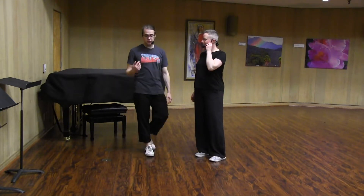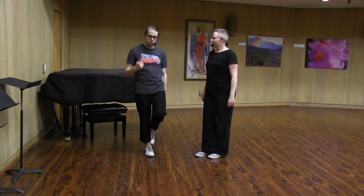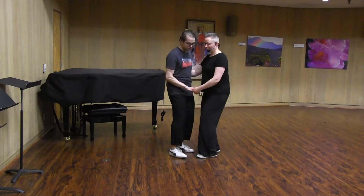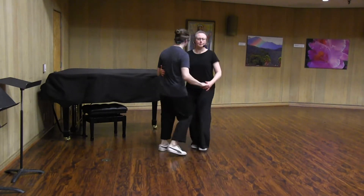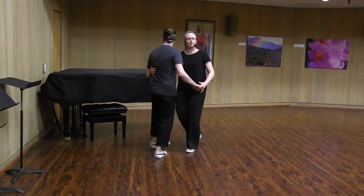For leaders in particular, a good thing to practice is to rock step that first one, because when we do this together it's going to look like this. Rock, step, triple step, turn, turn, triple step. Rock, step, triple step, turn, turn, triple step. Rock, step, triple step, around, around, and back it up.